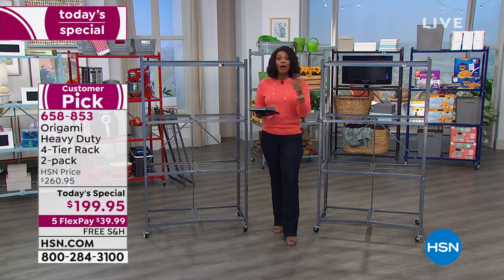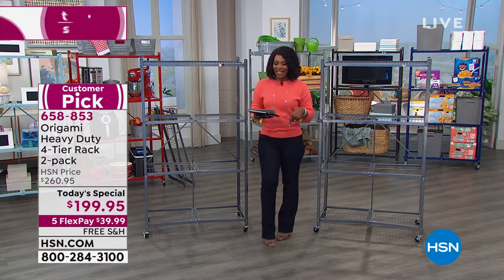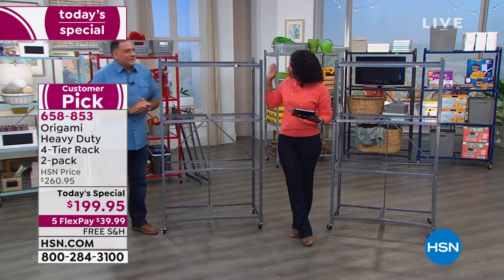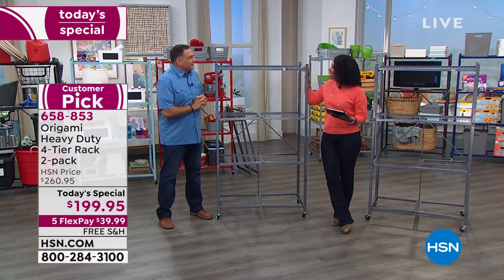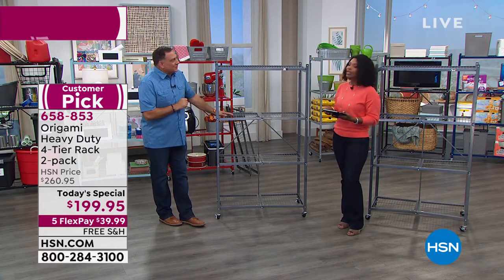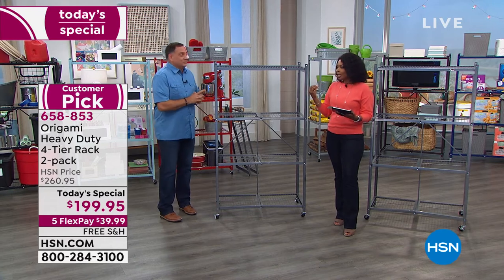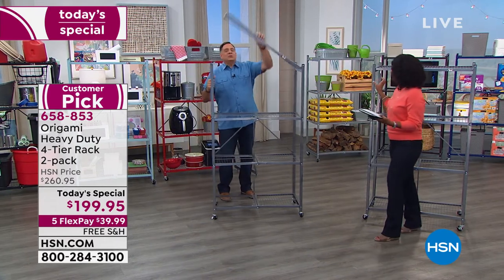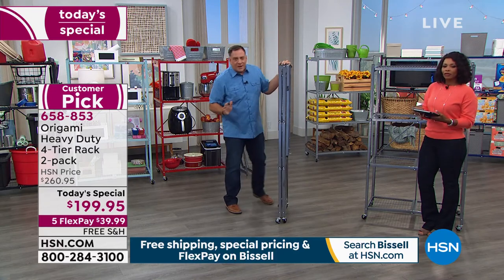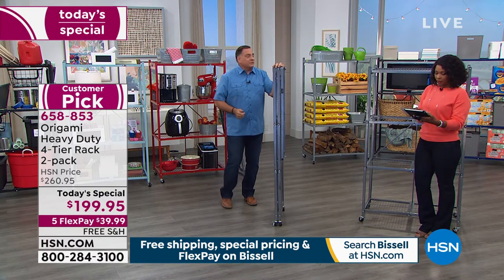Whether you've always wanted them or you already have some and need more, go ahead and pick up our Today's Special. Luca Caputo is joining us. I've never seen them this low priced. We're also free shipping these — and they weigh 37 pounds each because they're all powder coated steel. You don't need tools to set them up — watch this. The magic of Origami, named after the ancient Japanese art of paper folding, is how quickly it goes together.